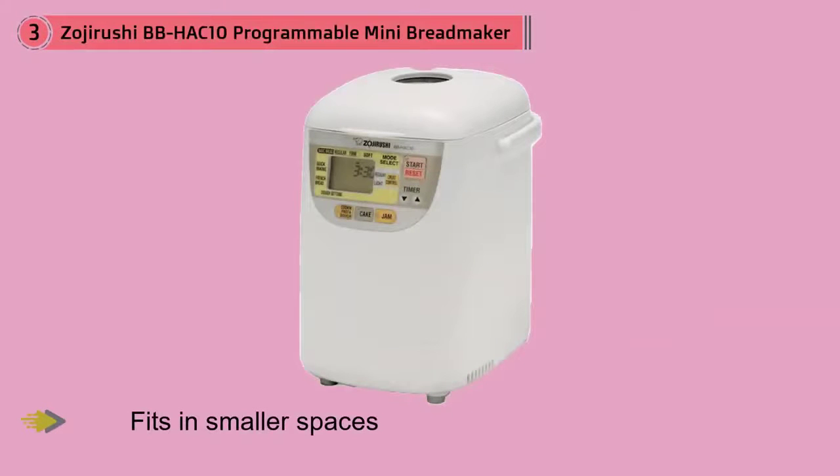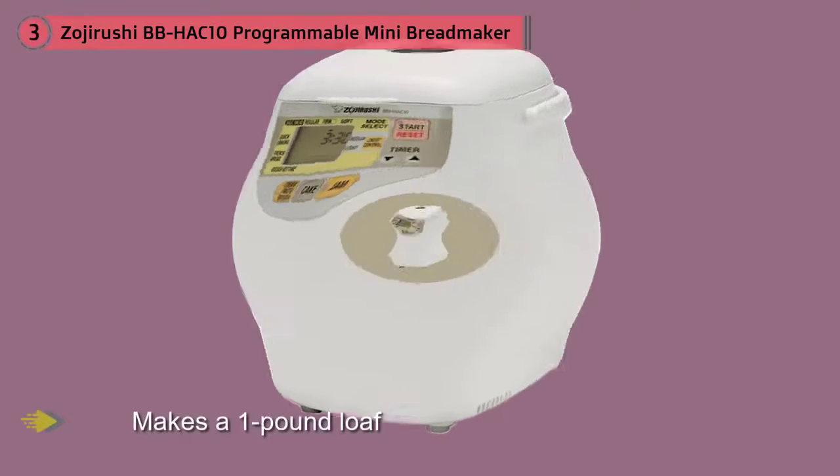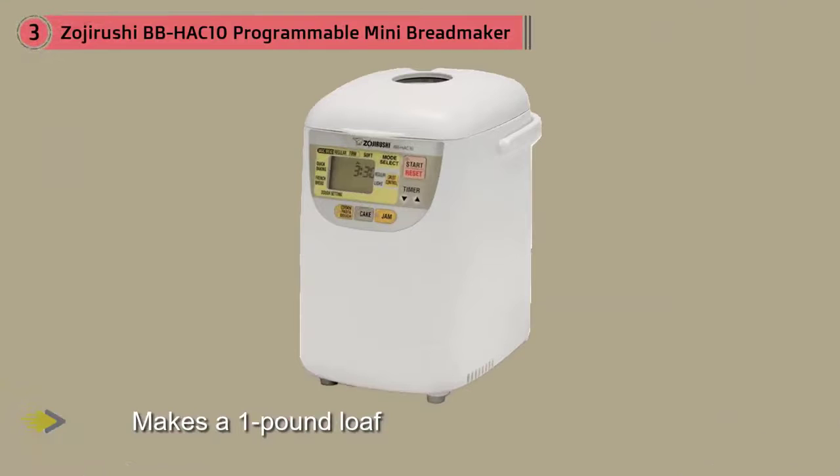Great for singles, couples, or families who don't want large loaves of bread, this slim bread maker fits in smaller spaces and makes a one-pound loaf, yet it still has features you look for in a quality machine. It has a viewing window so you can check the loaf and an easy-to-read LCD control panel.